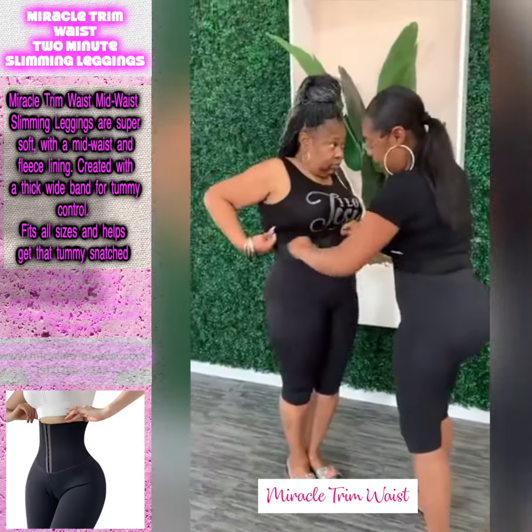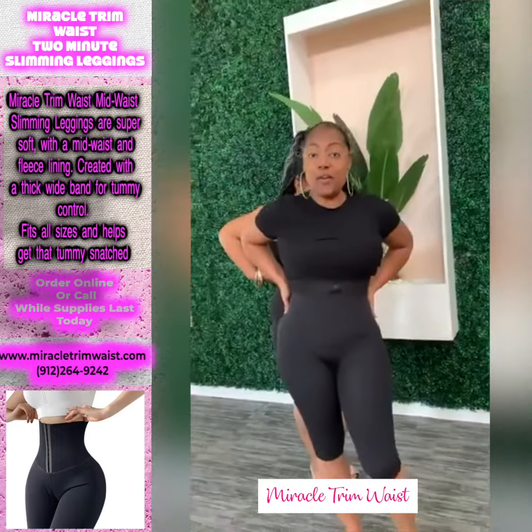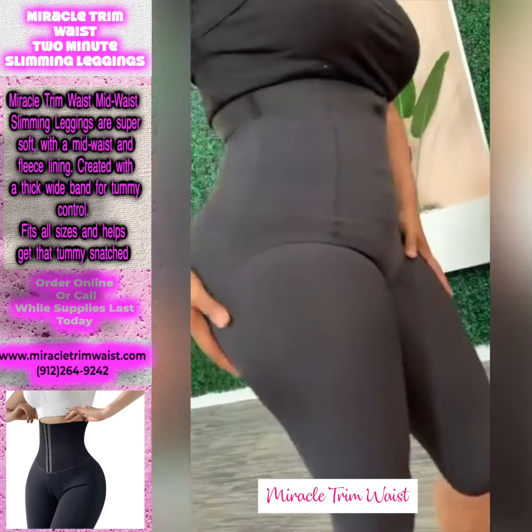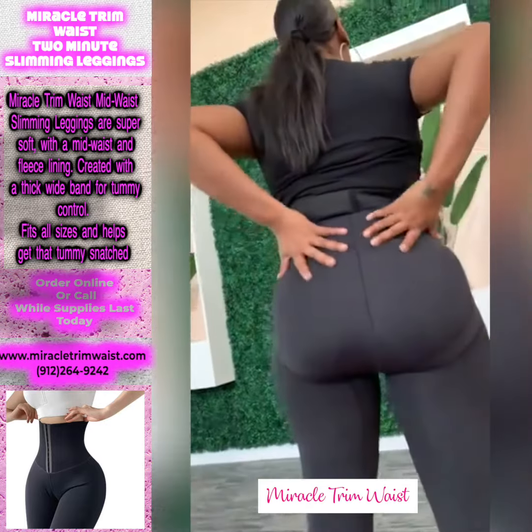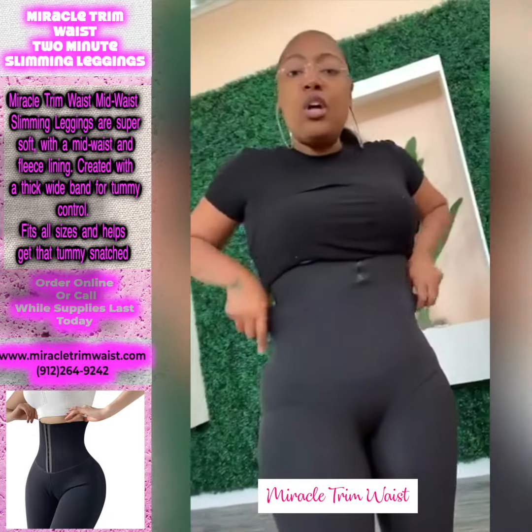Hey, y'all. So, Ms. Darlene has the One and Two Mini Curves, okay? It's a thigh smoother. Y'all see the thighs, how smooth it is? It has a lifter, so it lifts up the buttocks, and it has the tummy control.